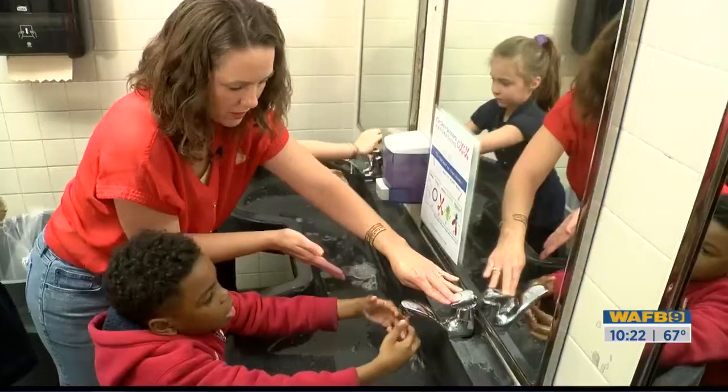Less than 1% of Americans were washing their hands correctly. That 2018 statistic came out, and she was shocked and thought, 'Okay, I guess I'm on the right track somewhere.'